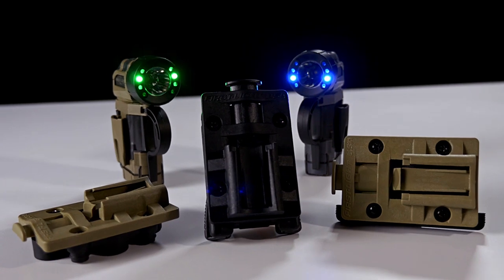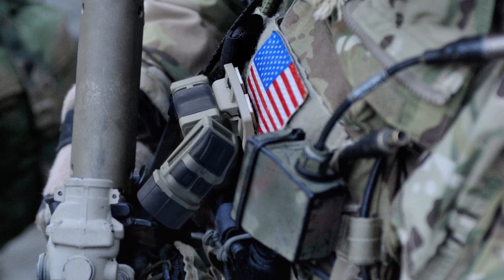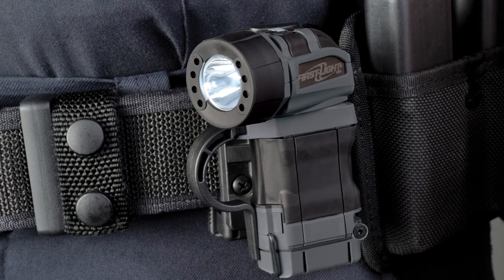Our TRS accessories allow for ultimate adaptability. The MOLLE mount positions the light to your chest instead of your head. You can attach TORQ to any steel surface using our magnet mount, and our belt mount secures the light and allows for quick and easy access.